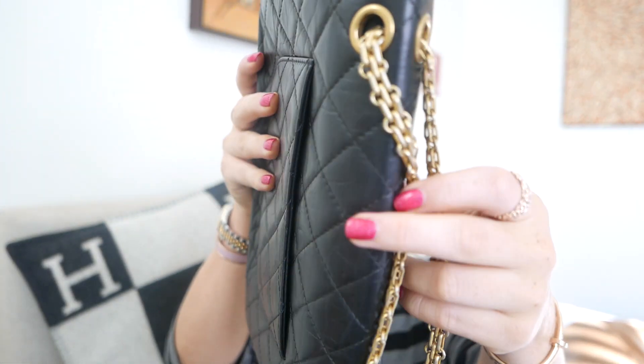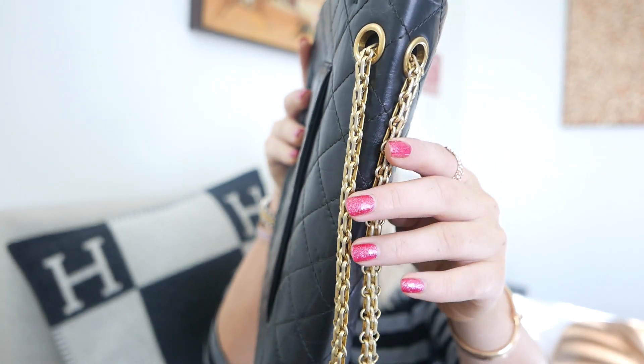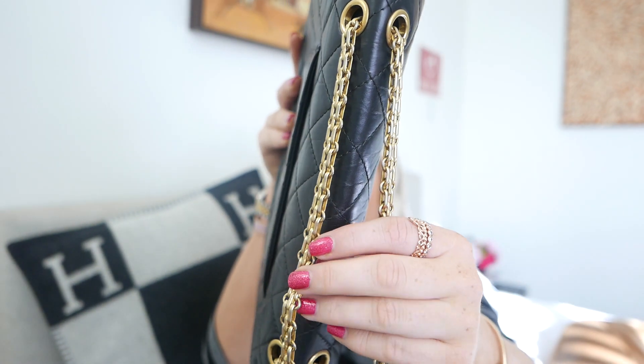Another thing I love is the chain. The detail on this chain is so beautiful — very different from the classic flap chain, with the two holes here. You can really put the chain how you want it. Now one of the cons of this bag — and it's a very small con — is that you can't really wear it crossbody comfortably. It's just uncomfortably short. But I love wearing it on my shoulder and it looks so beautiful that way.